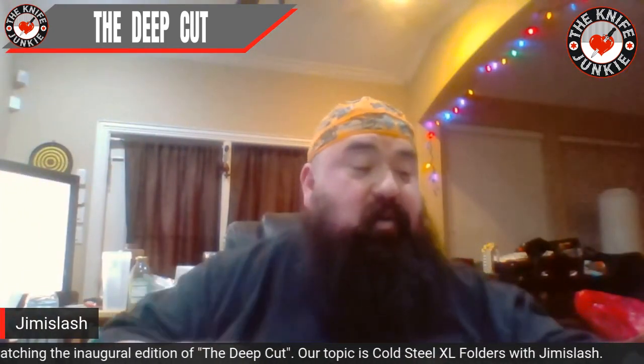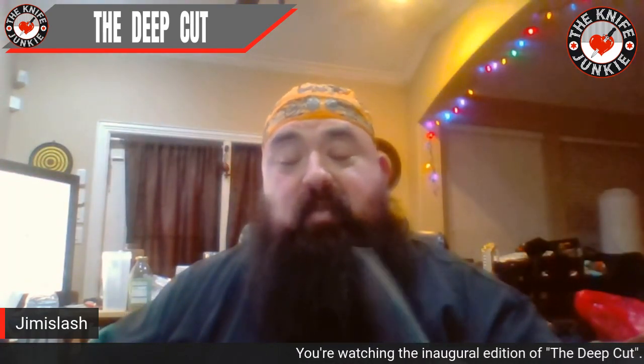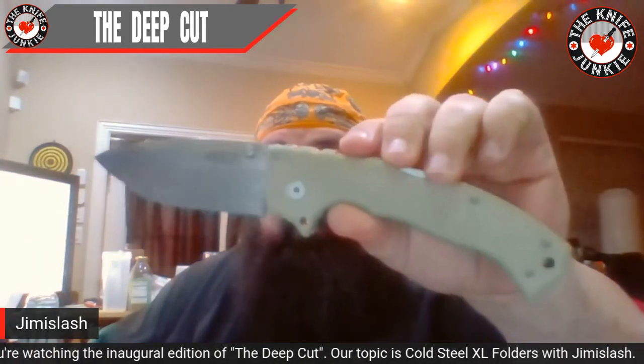The first video I ever did, which was four years ago almost last Friday, is on this knife — the Formax. Mine was a second-gen Formax I did on that video. Every time I get this knife in my hand, I can't believe how awesome it is. I've had this for four years and it's just amazing. Congratulations on four years coming up — that's awesome.